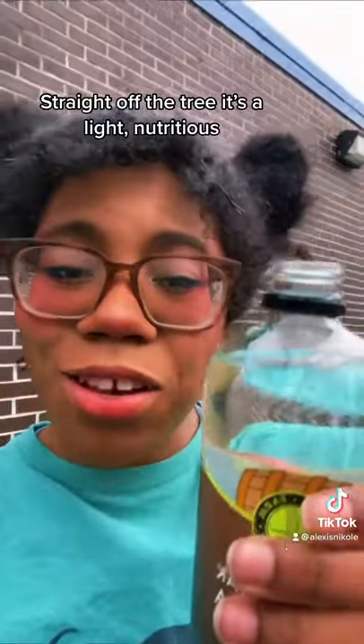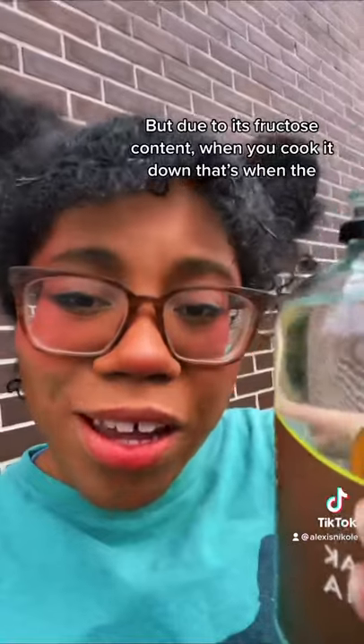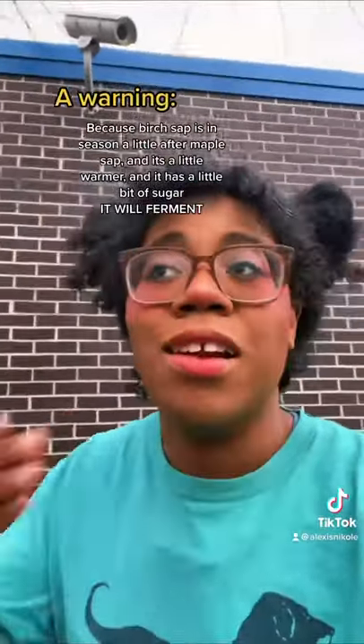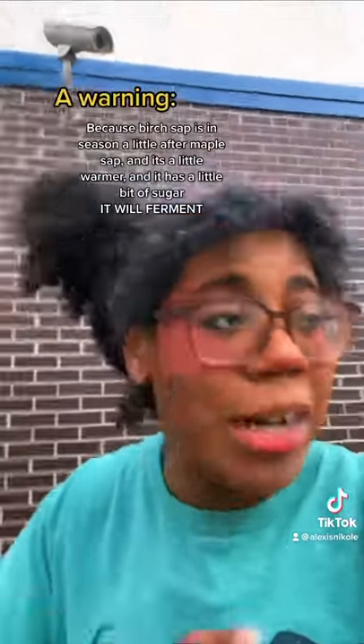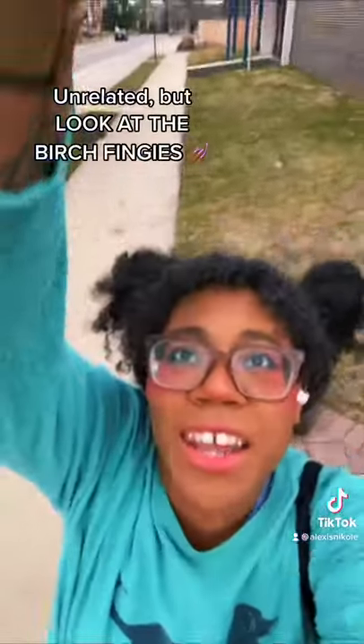Straight off the tree it's a light, nutritious beverage, but due to its fructose content, when you cook it down that's when the real magic happens. A warning: because birch sap is in season a little after maple sap, it's a little warm and it has a little bit of sugar — it will ferment without your permission.